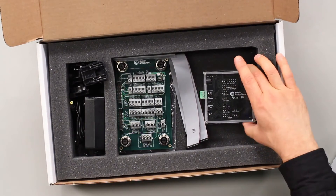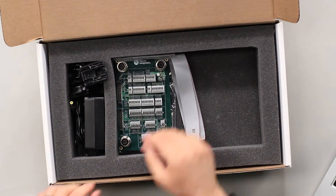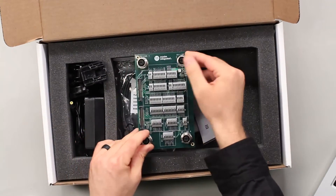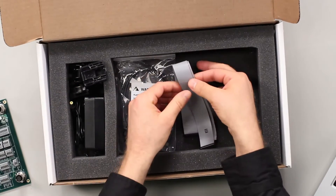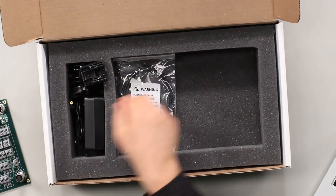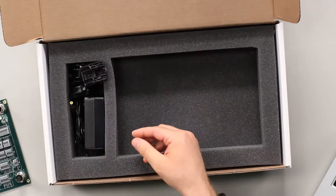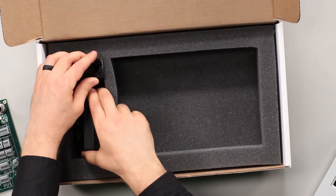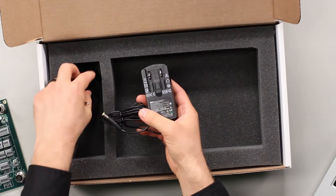You should have one Pocket.io, one attach card, two ribbon cables, one micro USB cable, and one 24-volt 1-amp power adapter with international plugs.